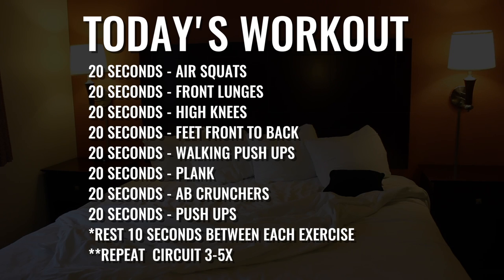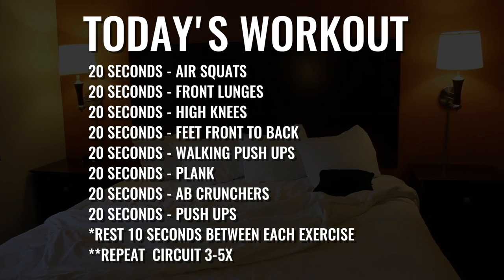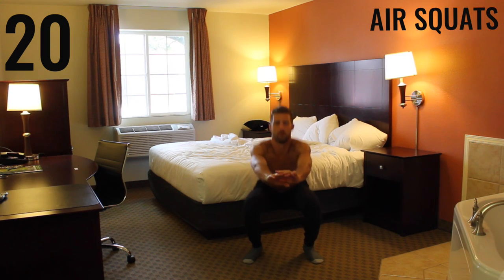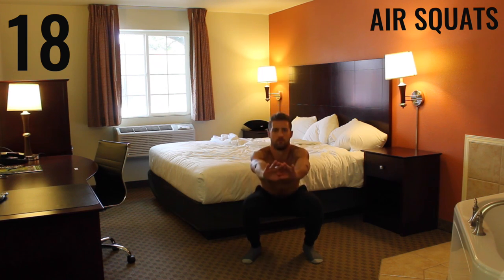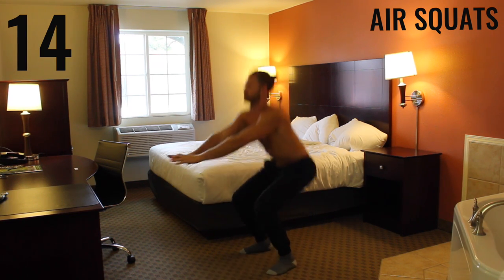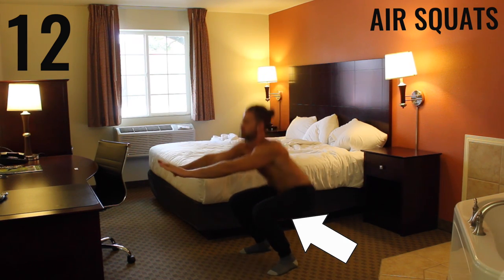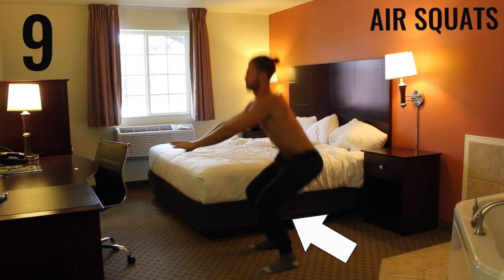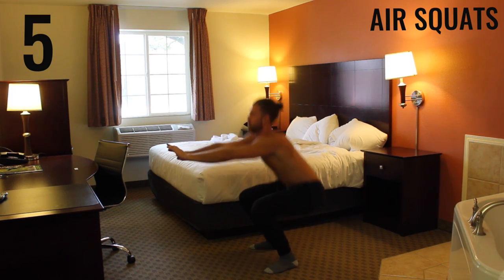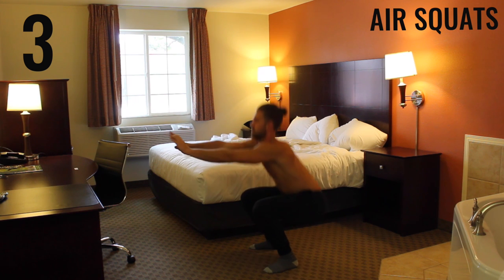All right, all bodyweight exercises, we're getting started in three, two, one. First exercise: air squats. With air squats you want your feet about shoulder-width apart, maybe a little wider. Bring your butt down so you're creating a 90-degree angle between your calves and your hamstrings, and really get tempo — get as many as you can. It's 20 seconds, all-out effort through every exercise.